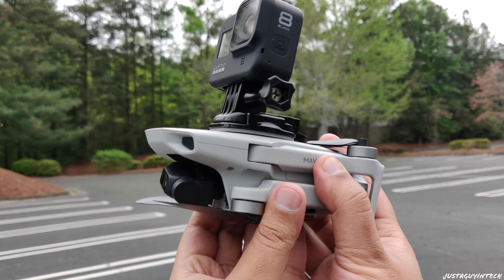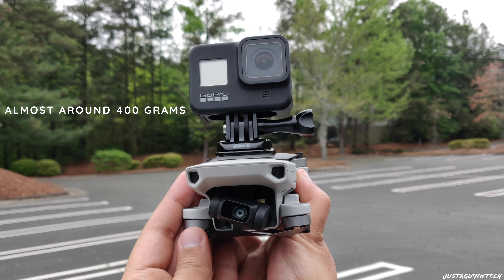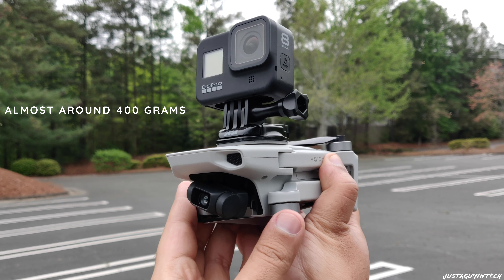I take the fusion mount, unload the screw, and attach the GoPro to the mount. Once the GoPro is in the mount, I screw it back up. Once this is done, the fusion mount goes over the flat mount. All I need to do is flip up the rubber, squeeze it in, and that's it — it's locked in.